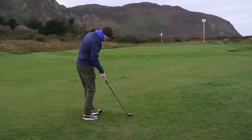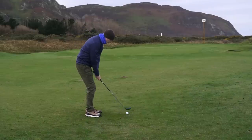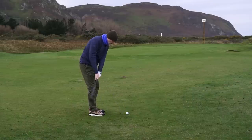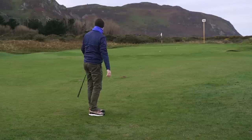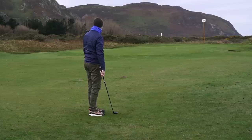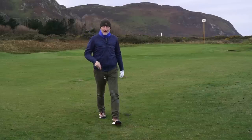Now I've stopped talking I'm going to have another little punt at that. That's a much better effort — much better effort. I'd take that any day of the week. Would my seven iron get me closer? Probably not.